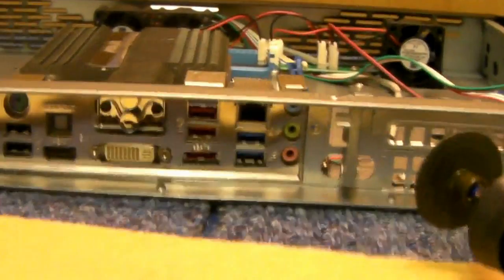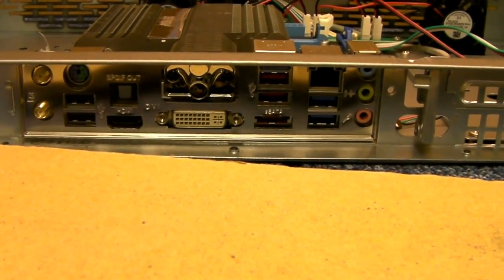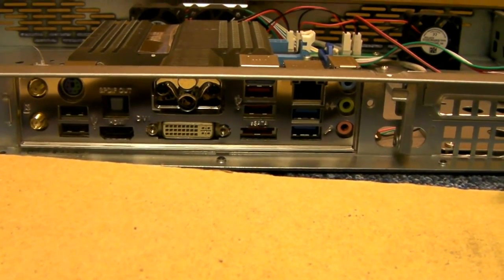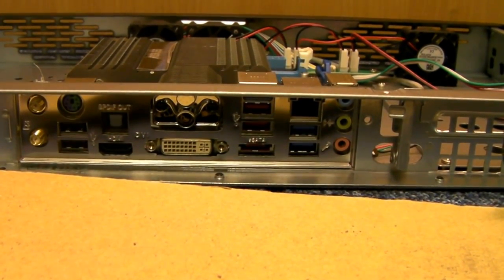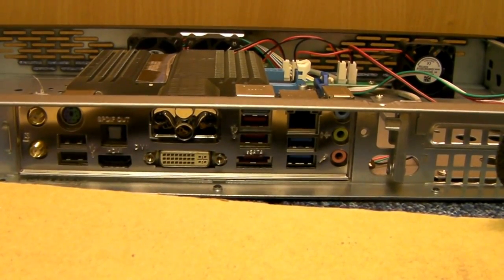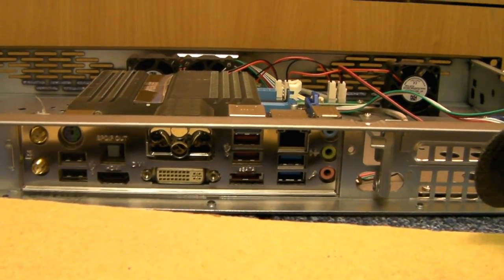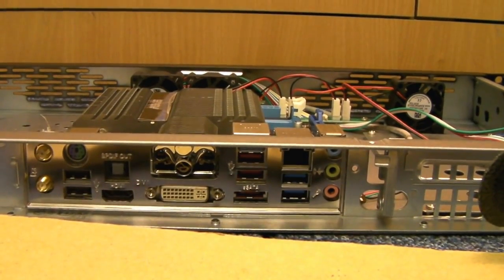And then you end up with a nice fitting I/O shield. Simple as that. If you're a customer of ours and you're buying a number of 1U's and you've got this headache, if you want to send me your I/O shields I'll cut them down for you. Thanks for listening.